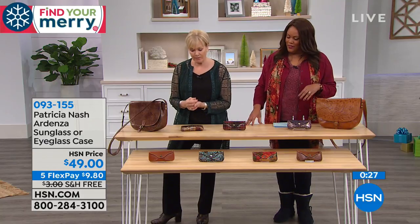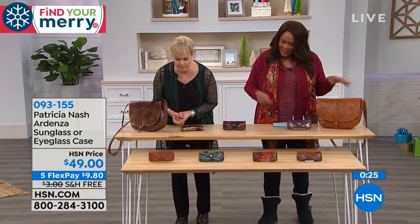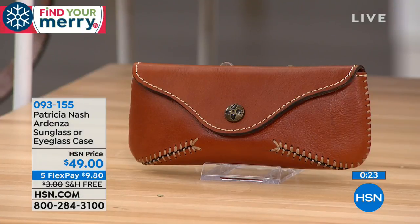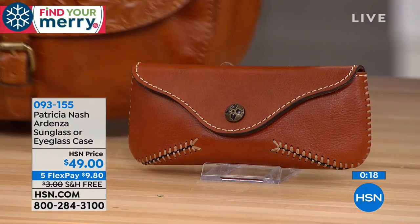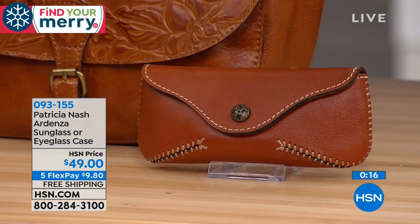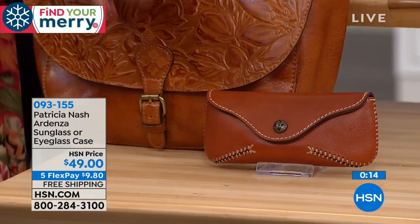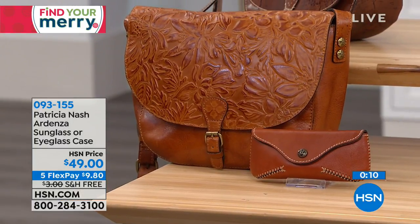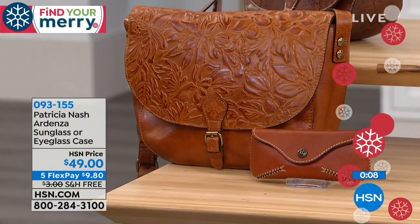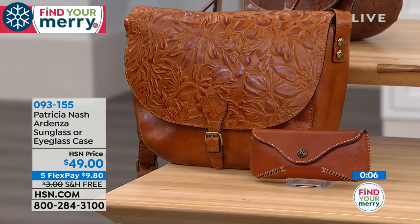The last one is the tan, which goes right along with the cute little tan messenger bag — let me bring it over here because it all matches. Look at how good that looks together! If you're going to gift it, put it all under the tree with a big bow. If you actually bought somebody some sunglasses, put them inside the case. Everything's on five flexible payments.